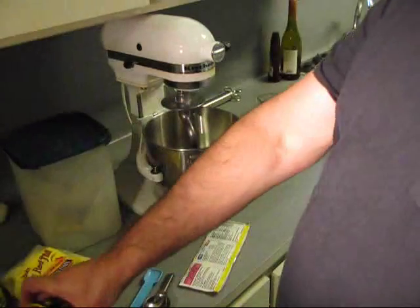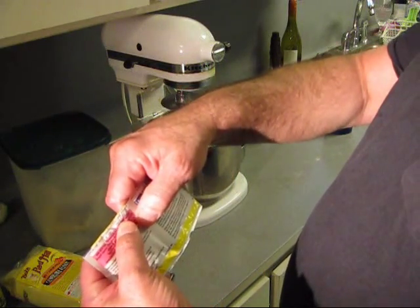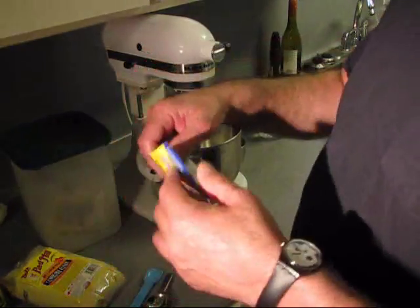Look — 2010. Throw that away, you can't use it. This one is 2013, January 13, 2013.